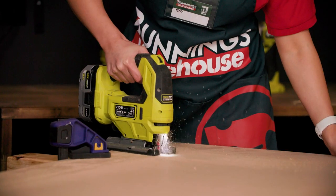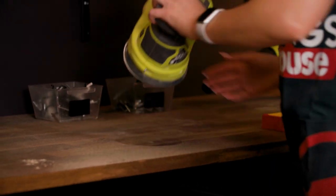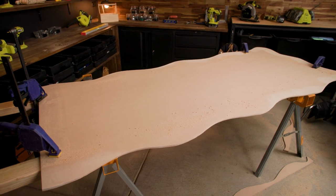Try to get the curves as accurate as possible, but any rough edges can be sanded off with an orbital sander for a neat finish. Make sure you wear a suitable dust mask while sanding.